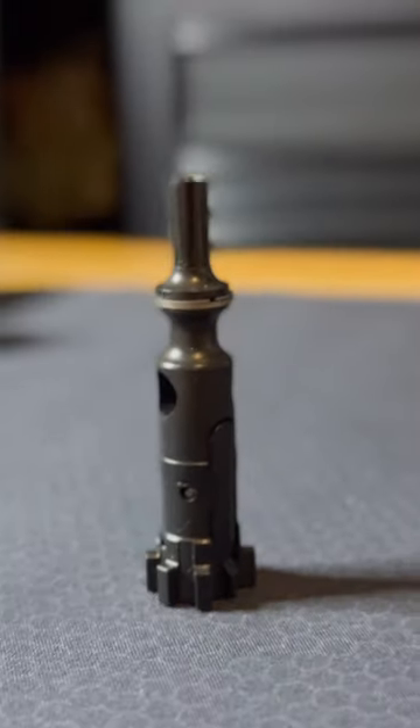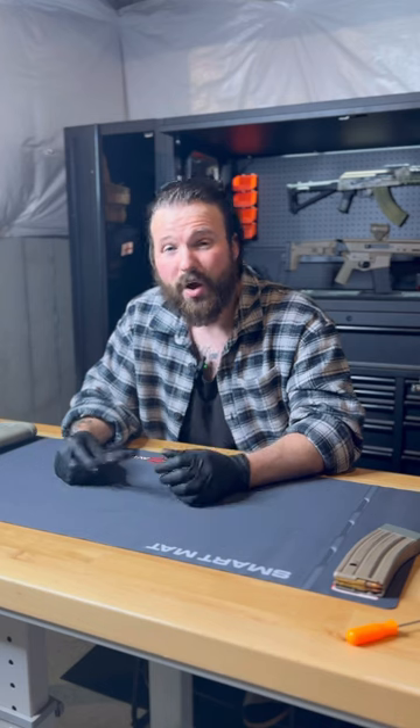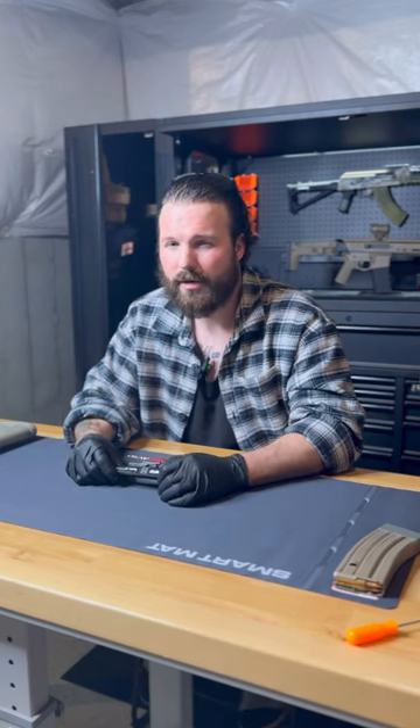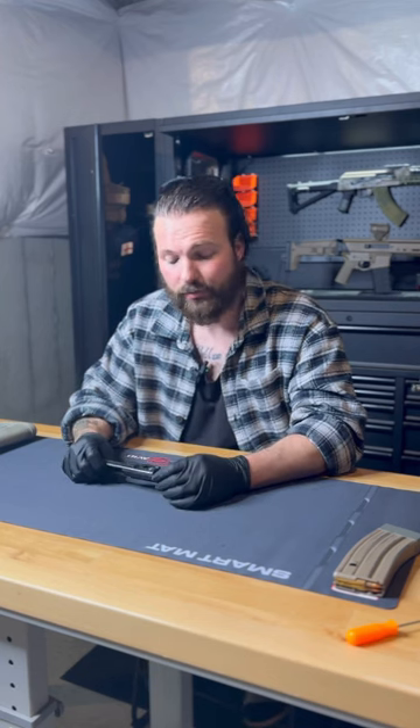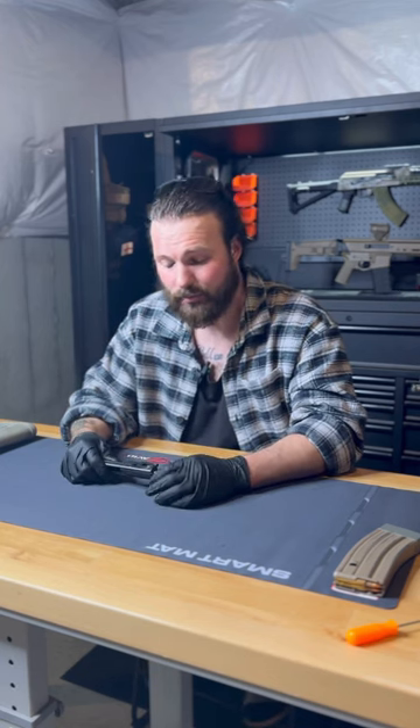The main purpose is to check the condition of the gas rings, but when buying a used firearm, it can also tell you a little bit about how many rounds have been run through the gun. These should be changed maybe 10, 15,000 rounds, depending on what kind of ammo you're using and how you're running your gun. This will help give you an idea of the condition of the barrel.